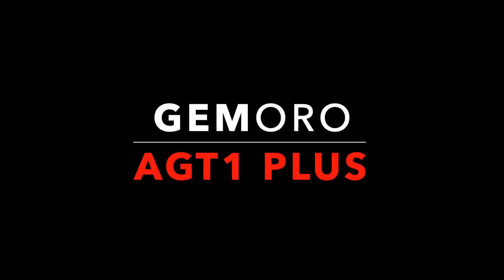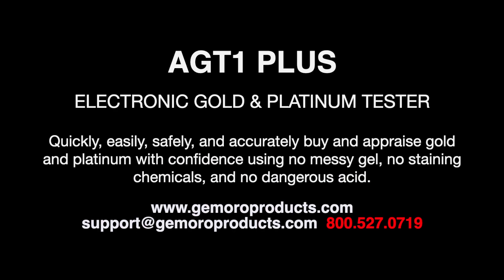Hello, my name is Alex Kessler and I am with Jamoro Products. Today we are going to talk about the Oracle AGT1 Plus, an electronic gold and platinum tester.